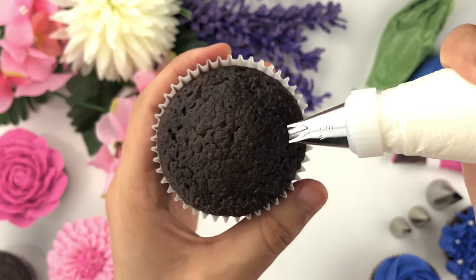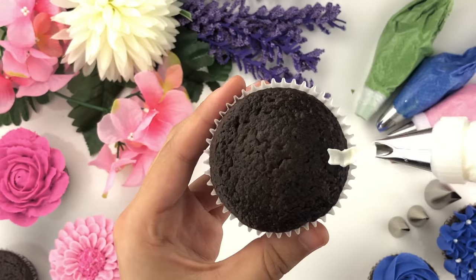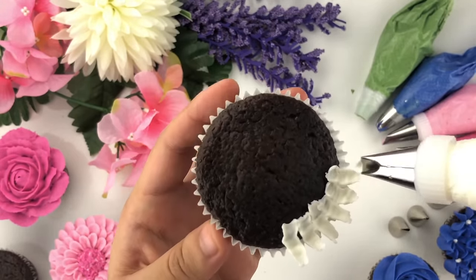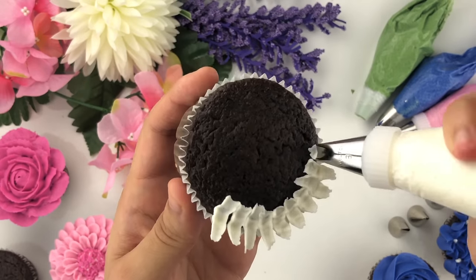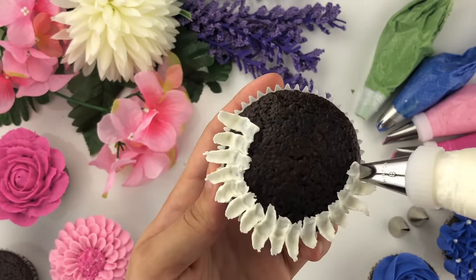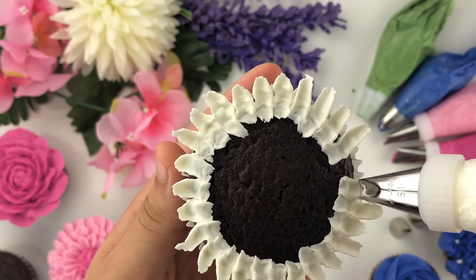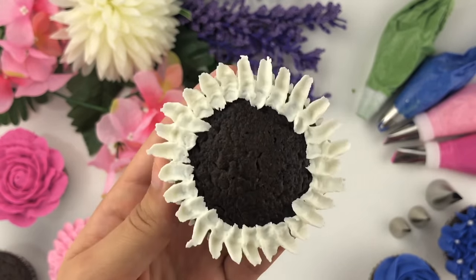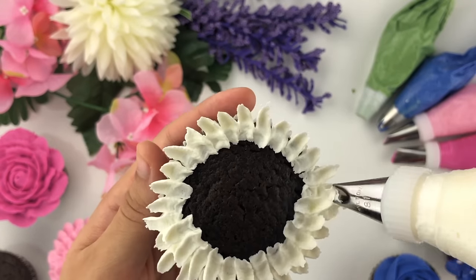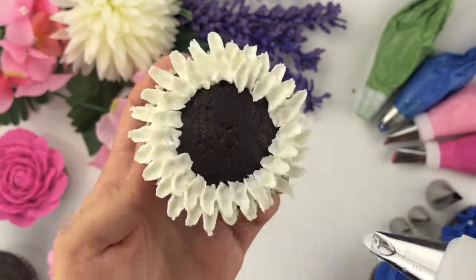Now I'm going to show you how to create a beautiful buttercream chrysanthemum. Hold your piping tip making a U-shape from the side of your cupcake and lift up — the edge of your cupcake liner gives a little support. Do this slowly all the way around the cupcake, then repeat the process on the inside overlapping halfway on your previous petal, following that same method of holding and lifting up.